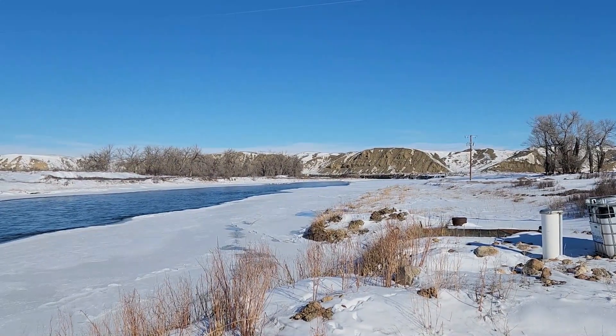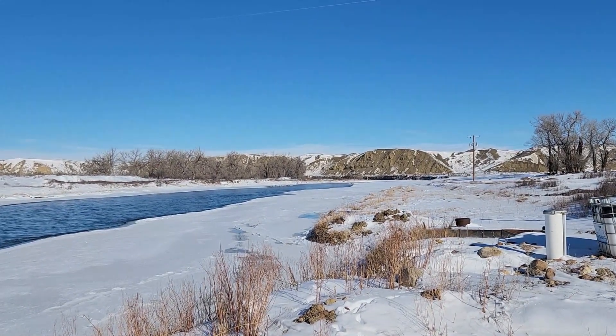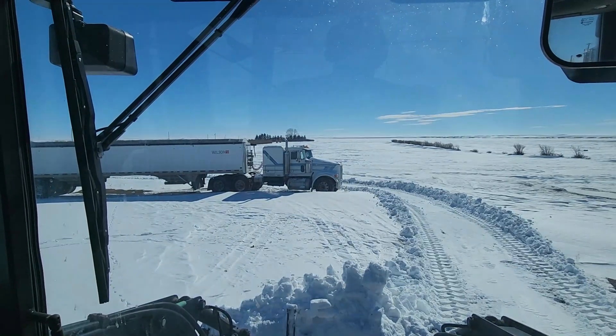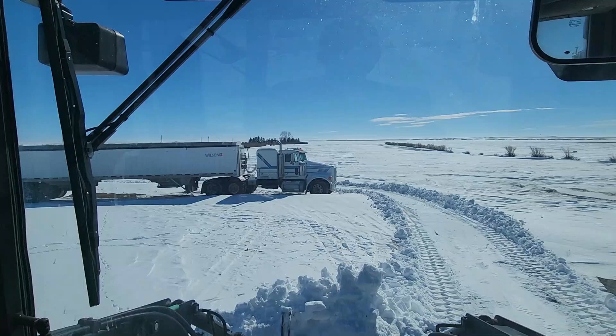Our water is working, so I'm going to head back to the house. Hopefully I don't get stuck because there are some very deep snow drifts around. We'll see how long it takes to get the snow moved, but I might try to get the semi moved here today as well.